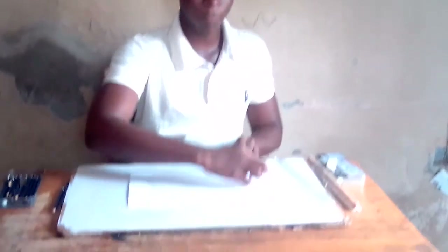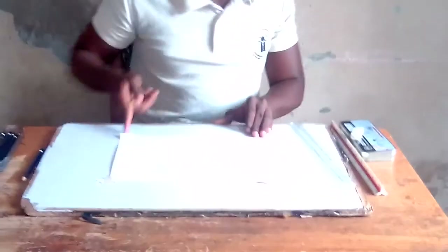And after that, you have to draw your borderline. That is one centimeter on each side — one centimeter, one centimeter, one centimeter — equally on the paper.